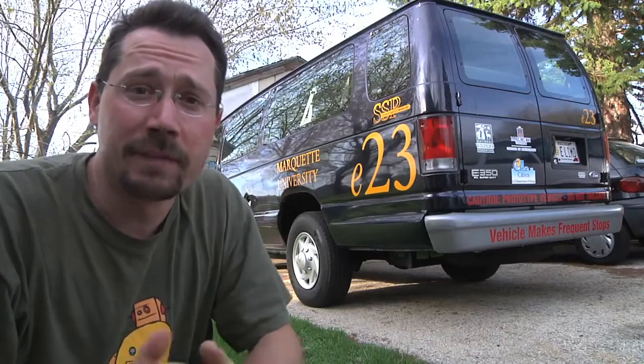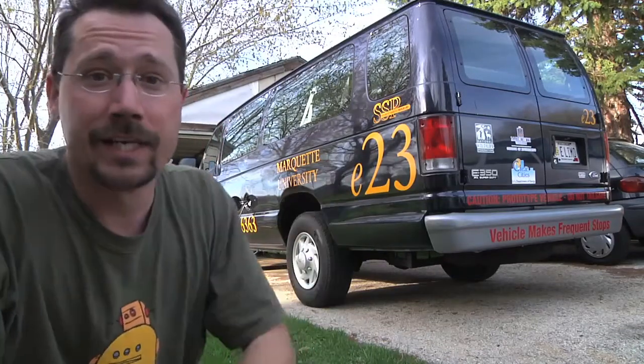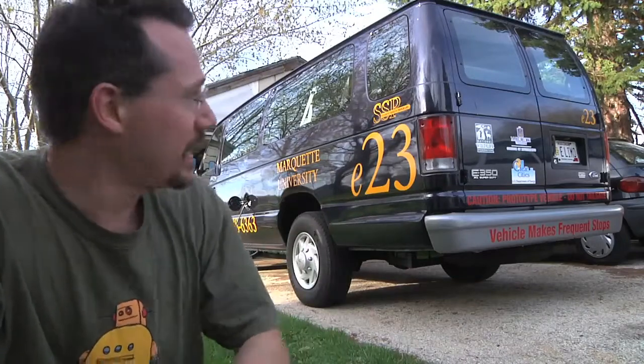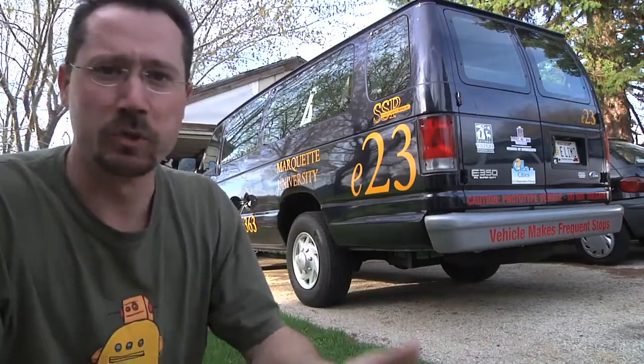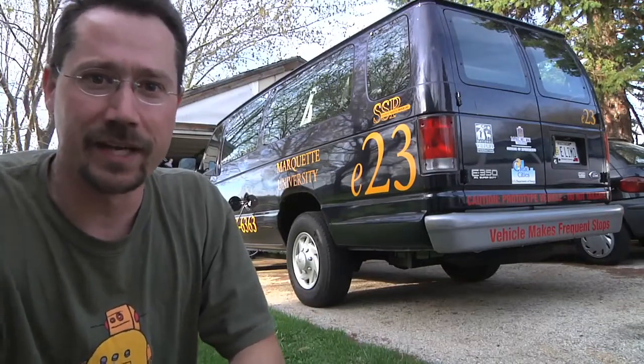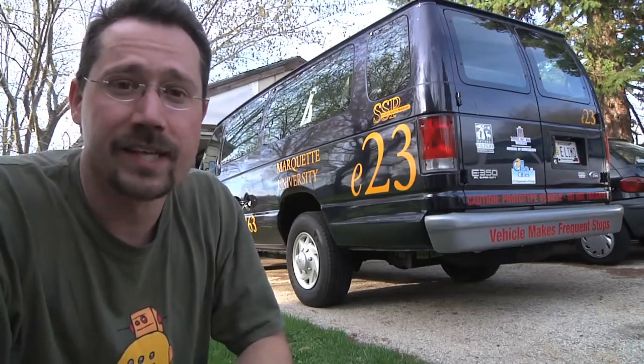Hey everybody, it's Ben and I'm in my driveway and we got a little bit of a treat for you today. Back behind me here is the Marquette University eLimo. This is a student safety vehicle sort of thing — they go around and pick up students at the end of the night, bring them back to their dorms. But what's cool about this is this one is electric.